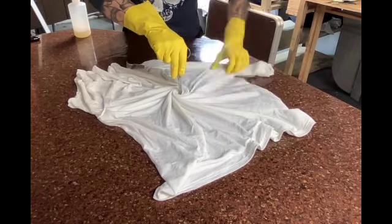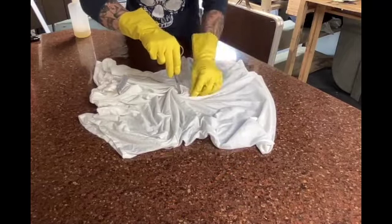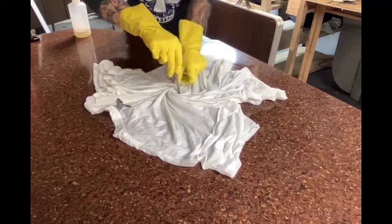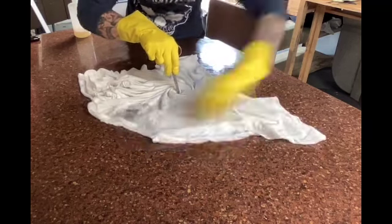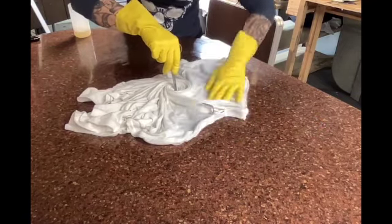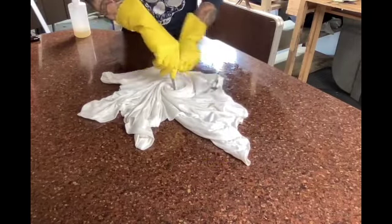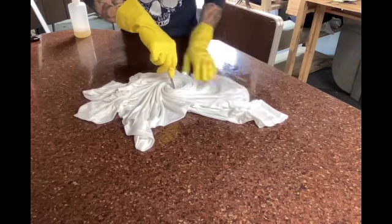For my spiral t-shirts I use hemostats, but it's really important to be careful when you clip them because I have torn shirts before when using the hemostats. I find that instead of twisting it, it's easier to work the shirt around it — you can control the size of the pleated folds better that way.